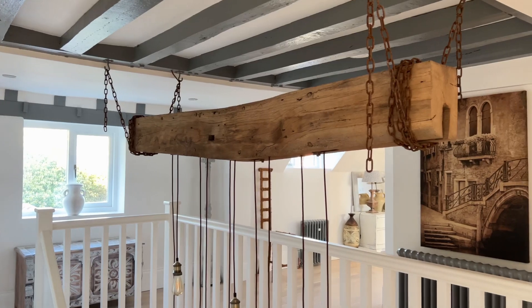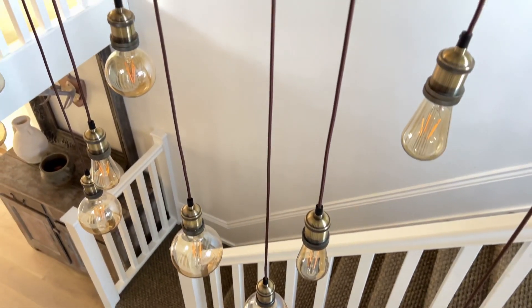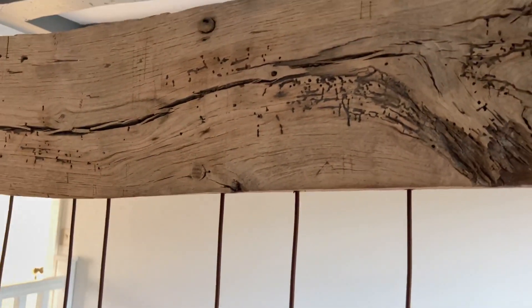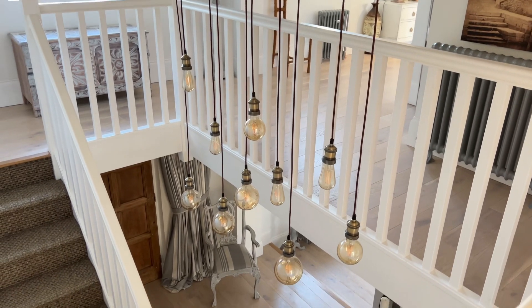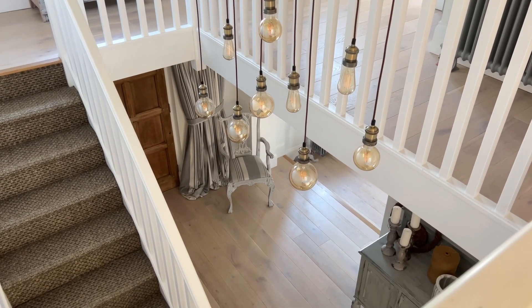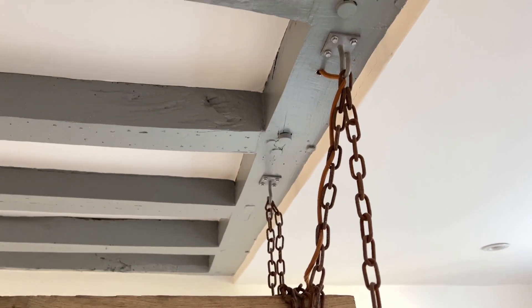The first thing you notice when you come upstairs — well, let's face it, you can't miss it — is this huge beam chandelier. It's an original timber to the house that was revealed when we were opening up all the very small rooms in order to create this central staircase with the galleried landing. I knew I had to use it somewhere in the house so I had it shot blasted, which brought out all the beautiful tones in the wood, and then my electrician and I had a great afternoon hanging it on rusting chain that I'd had rusting for about two years because I knew I wanted to do something with it.